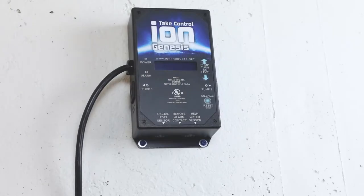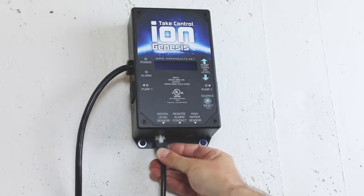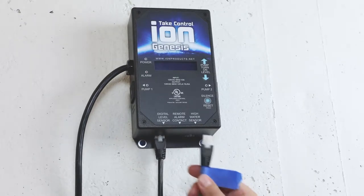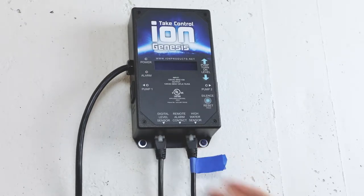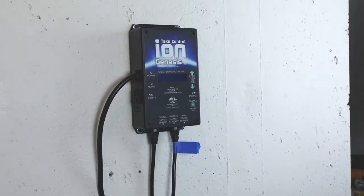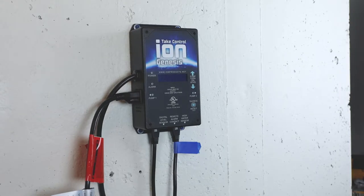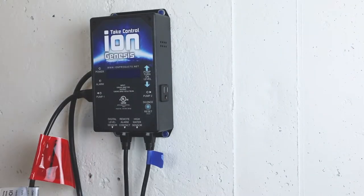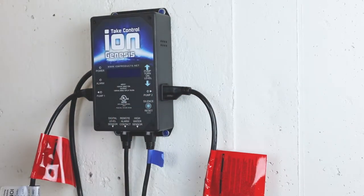Connect the ION sensors to the ION Genesis, ensuring each sensor plugs into its correct connector. The lower sensor in the pit plugs into the digital-level sensor jack, and the high-water sensor we marked earlier plugs into the high-water sensor jack. On the ION Genesis, plug the first pump into the outlet marked pump 1, and plug the second pump into the outlet marked pump 2. It does not matter which pump is designated as pump 1 or pump 2.